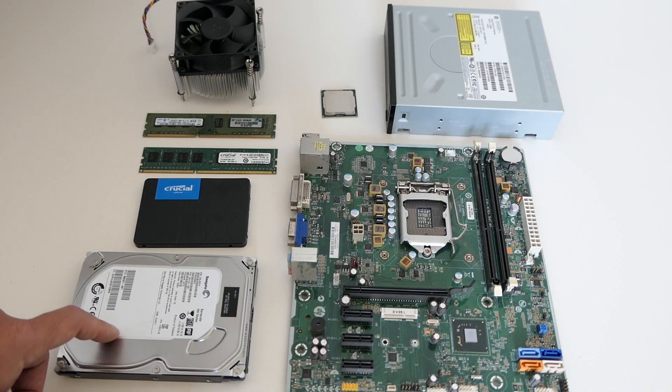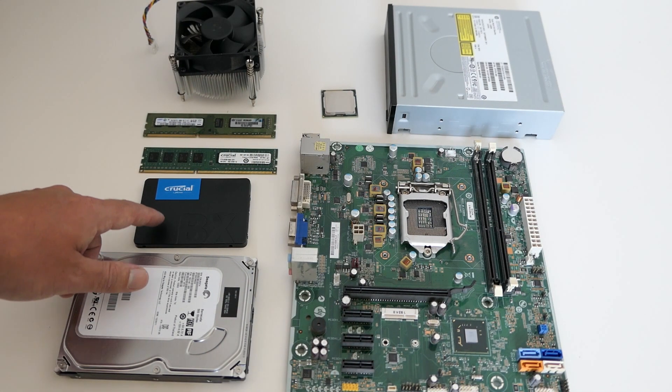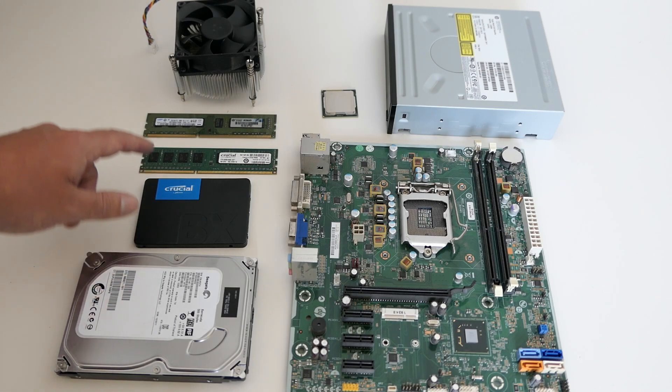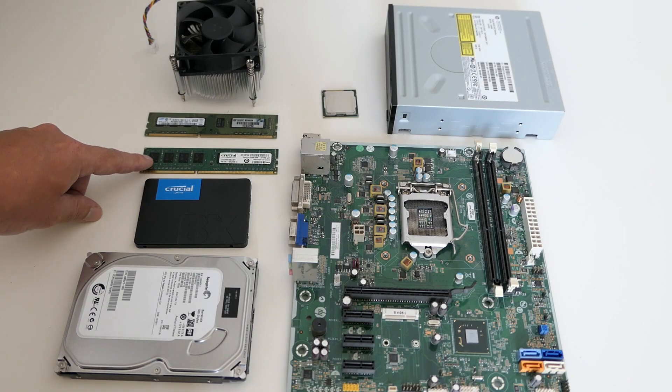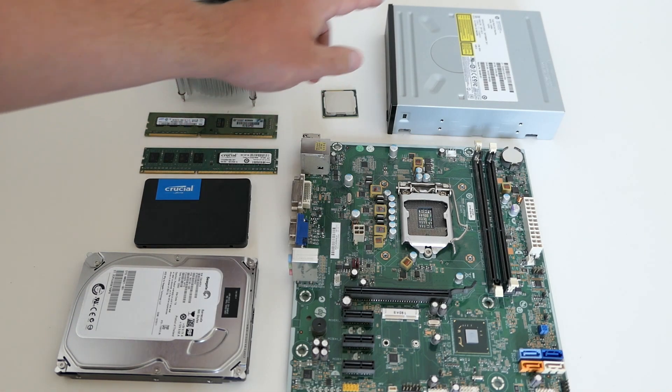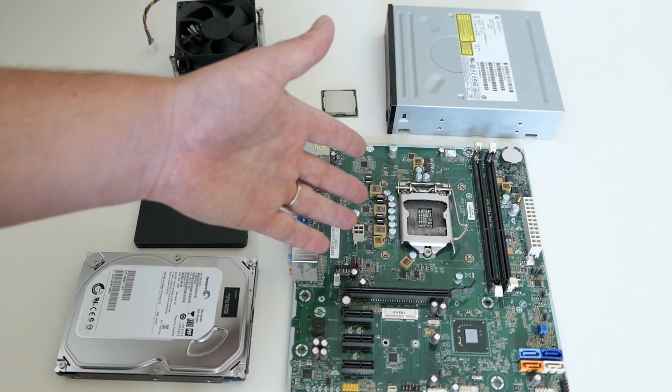The old hard disk, which we won't put back. An SSD which will replace that hard disk. The original 2GB of RAM and an additional 4GB. CPU cooler, CPU itself, DVD drive, and of course the motherboard.